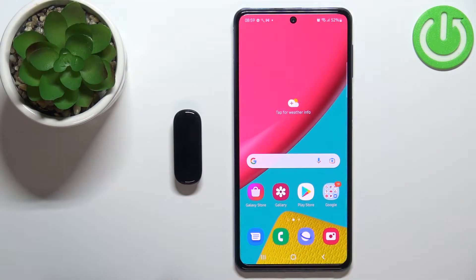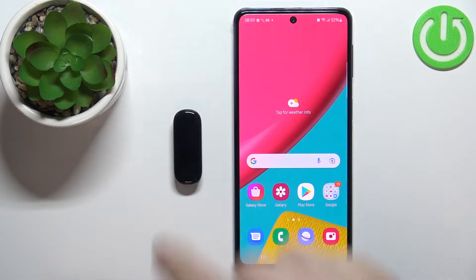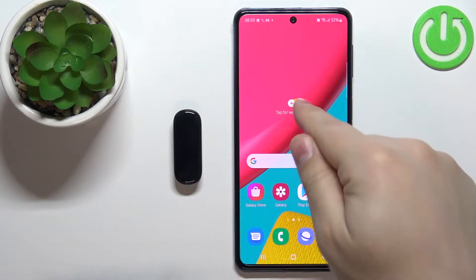Welcome! In front of me I have the Amazfit Band 5 and I'm gonna show you how to pair this smartband with the Android phone.